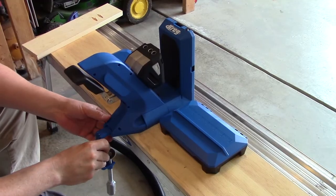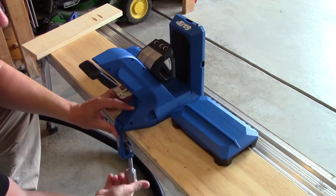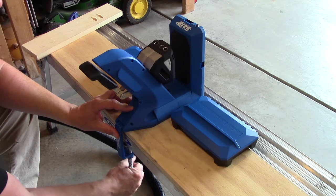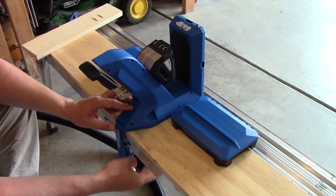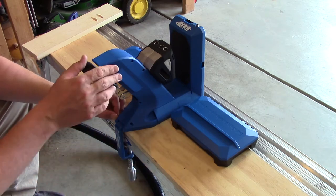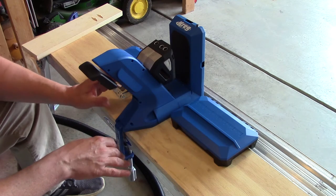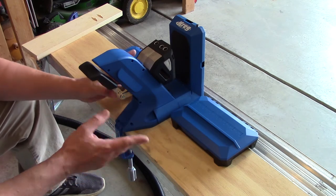So you just take the clamp like this, slide it in, and then lock it into your work area. As you can see, this isn't a fancy work area — I'm on a painter's bench with a piece of plywood slapped on top of it. But it works, it's whatever you got. Obviously that is the first part of using a jig: mounting it down so it's going to stay steady.